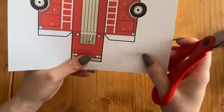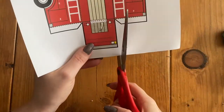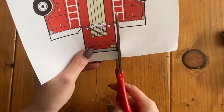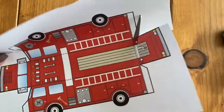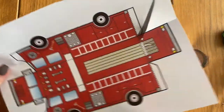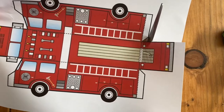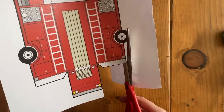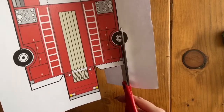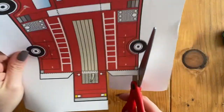When I cut, I like to keep my scissors straight. I start cutting and then I twist the paper — so I move the paper but my scissors stay in the same spot. I'm just going to cut all the way around this and then I'll show you how to fold it.